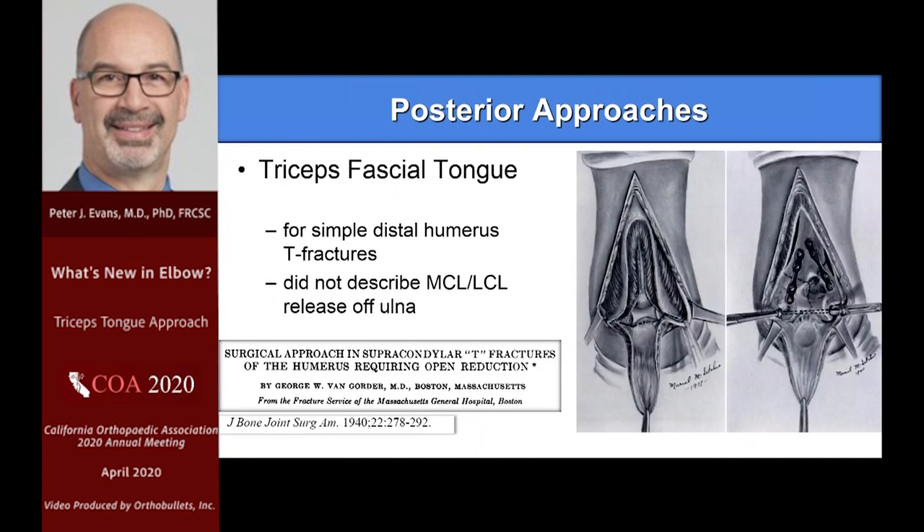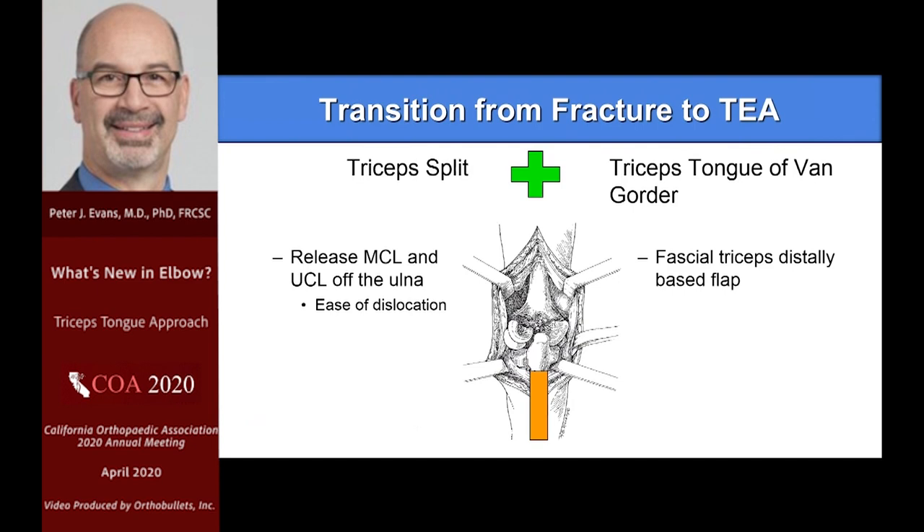After my training, I stumbled across some papers — the original work that appeared in Campbell's by Van Gorder, looking at the fascial tongue approach for T-condylar fractures, which is what he described it for, way back in the 1940s. I immediately started using this for total elbows, while doing either a triceps split or some other approach for my fractures. Then I woke up one day and said, 'Why am I not just doing this for everything?' So I started doing it for fractures and for my total elbows, and it gave me the ability to go either way.